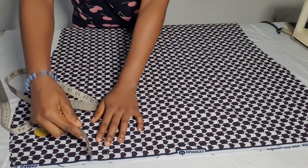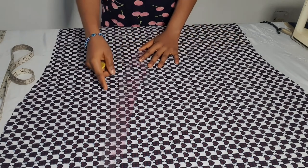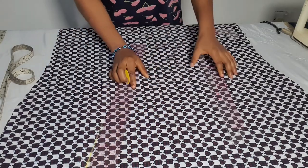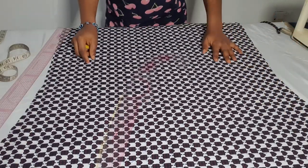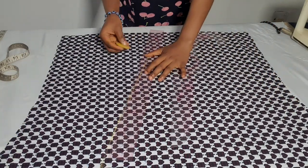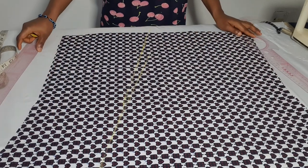Now I'm going to mark 7 inches from the side of my front skirt pattern and use my ruler to connect it. I'll use a curved ruler for that particular part because I want it slightly curved, then use my straight ruler to connect it straight. From there I connect it all the way to the hem of the dress.